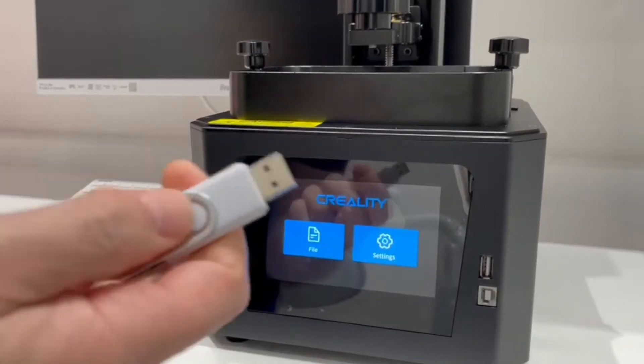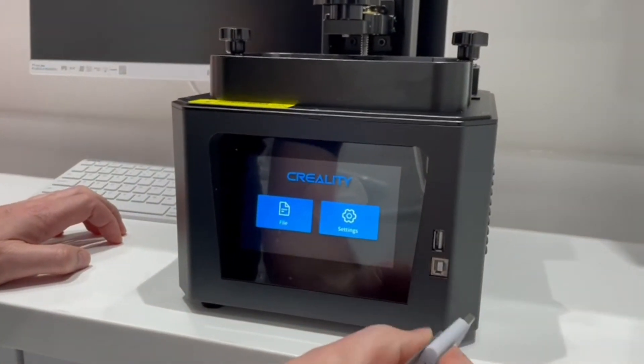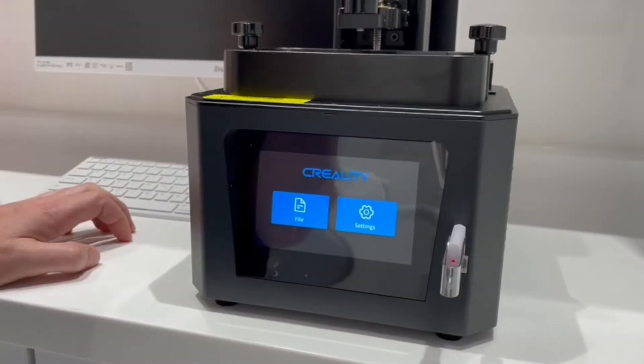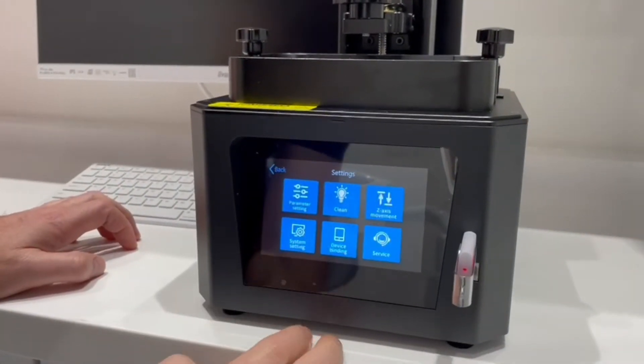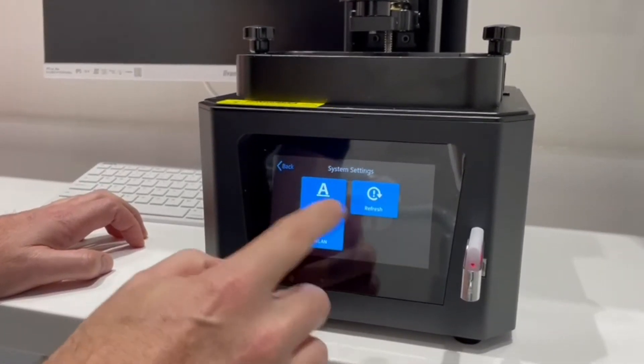It has to be in the root directory of the USB. Plug your USB in, go to Settings, go to System Settings, and then this is the tricky bit.